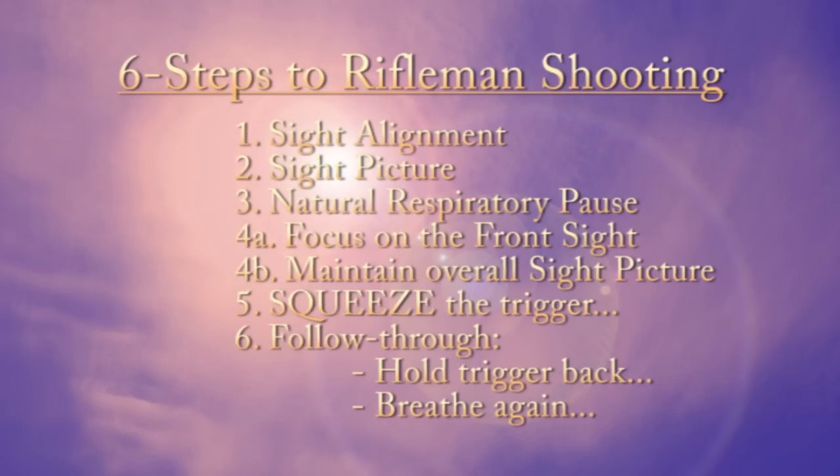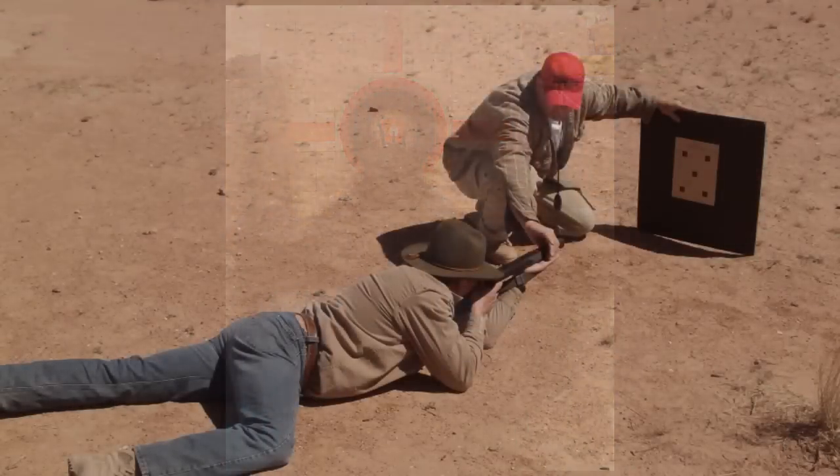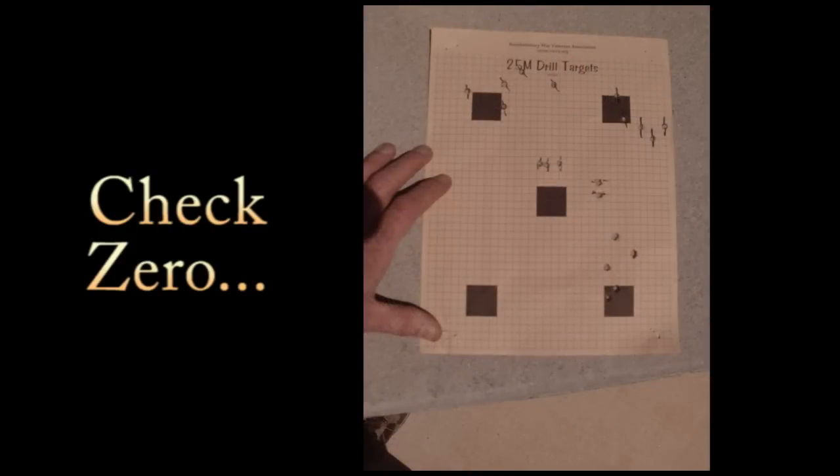They go into the six steps of rifleman shooting: sight alignment, sight picture, respiratory pause, focusing on the front sight, squeezing the trigger, and follow through. You can pause the video as needed. They also cover sight alignment and sight picture in detail, finding your natural point of aim, and rifleman's cadence, then have everybody double-check their zero before moving on.